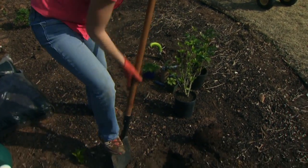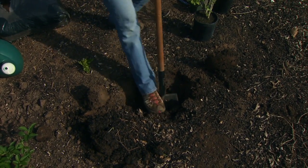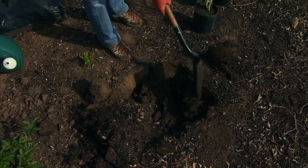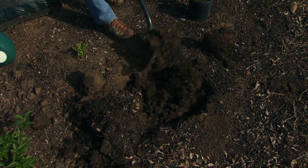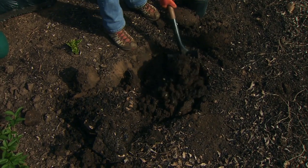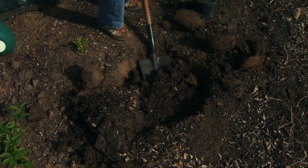The reason we want a really wide hole is to give our plant a wide space to spread its roots out. Most of the roots grow laterally, or sideways, out from the plant rather than straight down. So this will give a nice wide area. The soil in that rooting zone will be loosened from the planting process, and it'll give our plant a nice start.